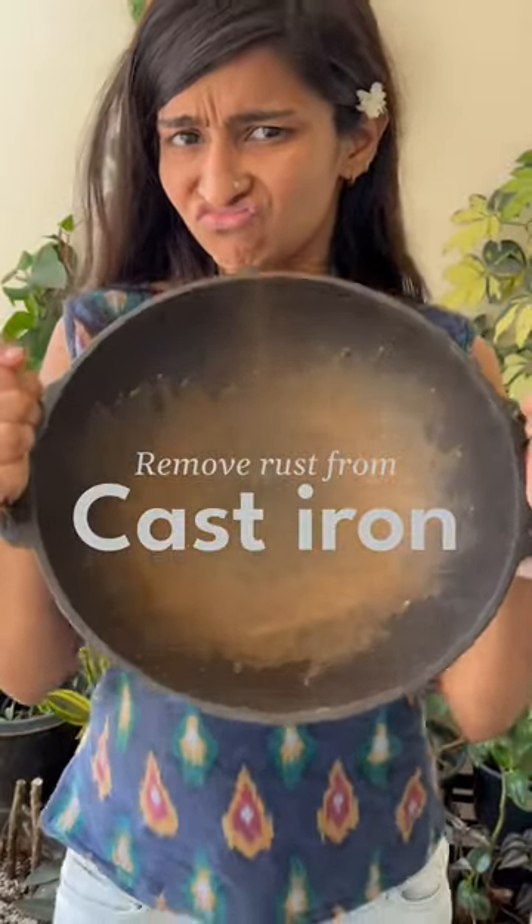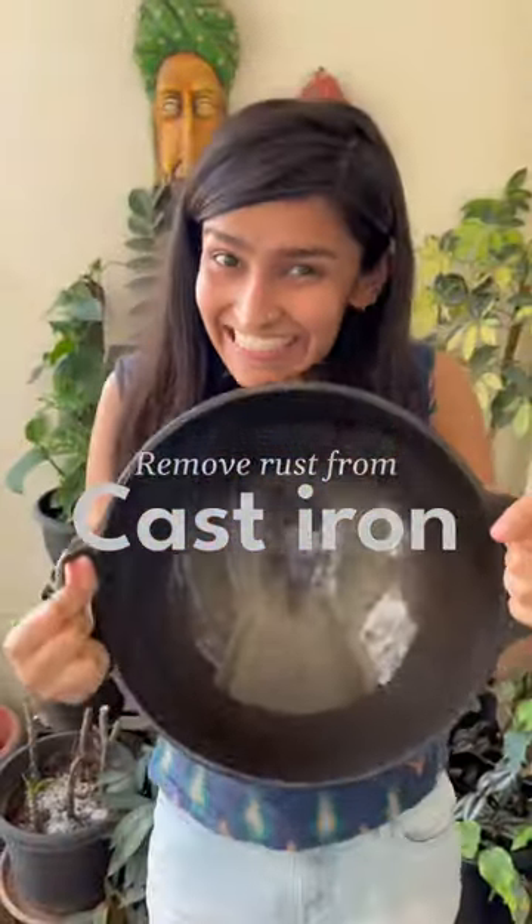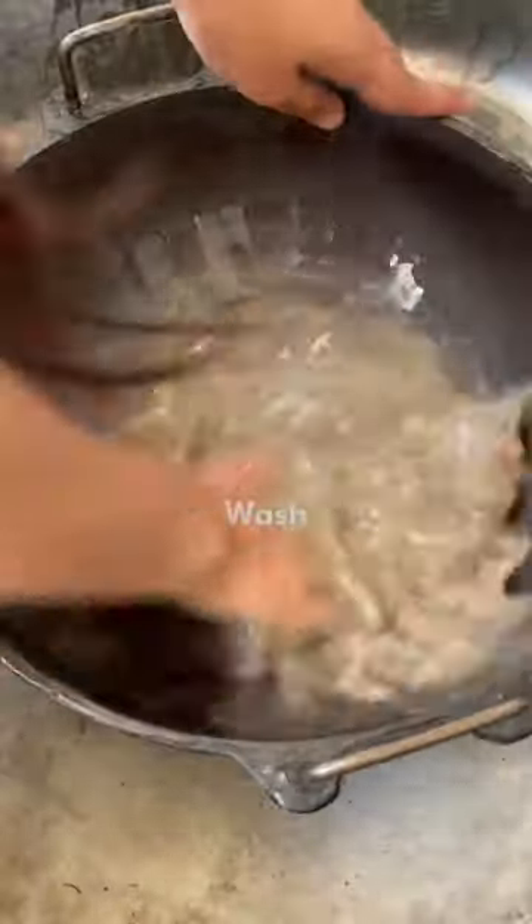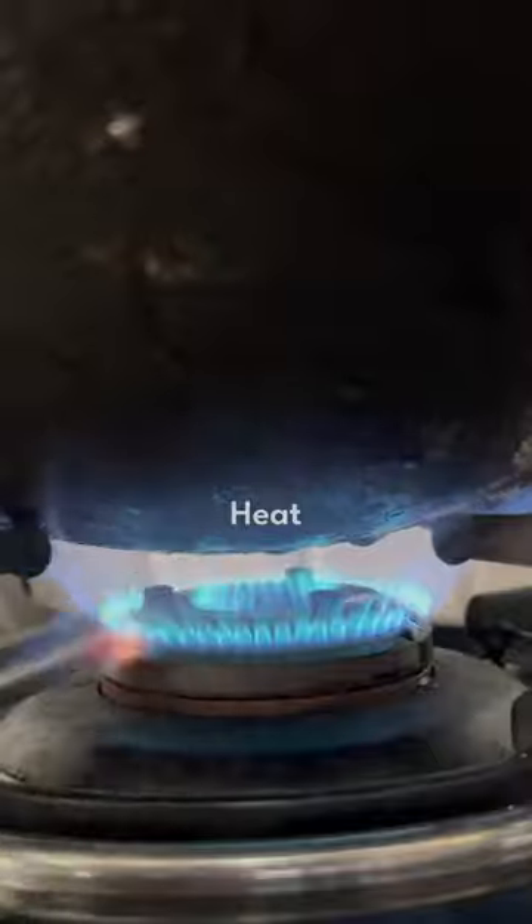This is the easiest way to remove rust on iron — from this to this. Wet the pot, add in wood ash, and scrub it well. Wash off all the powder and heat it for the water to evaporate.